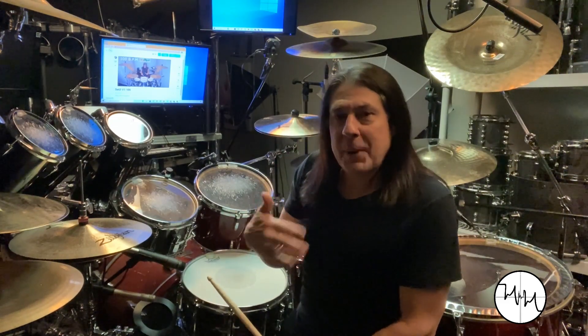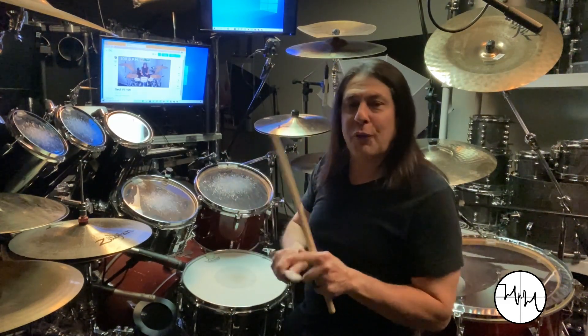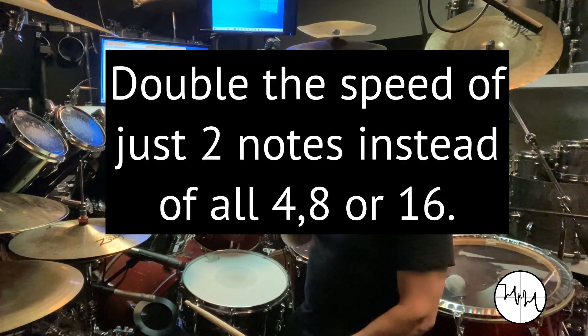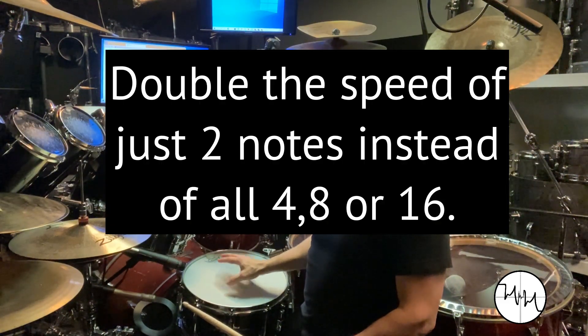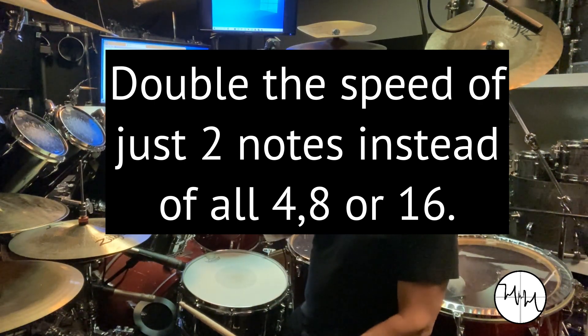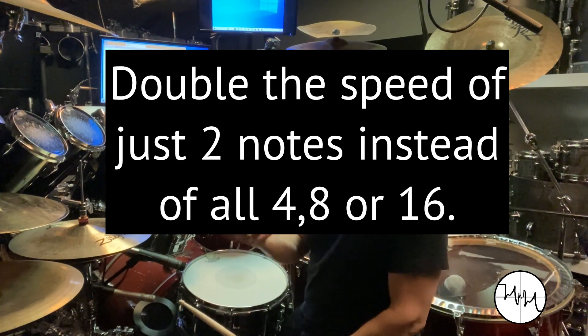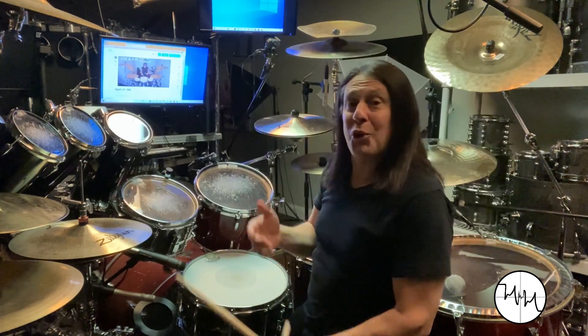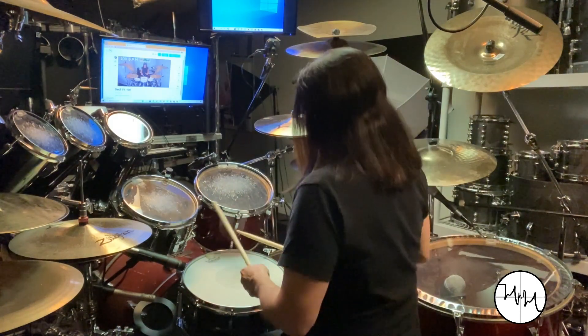So if you keep speeding that up and doing more notes, you eventually hit a wall. Instead of filling up all the notes, just do some of them. Do half tempo and only do a small number of notes at the faster tempo and increase that, so you get it in little bites. You get a taste or feel for what it means to hit that speed that's really tough to do because you don't have to do it with every single note.